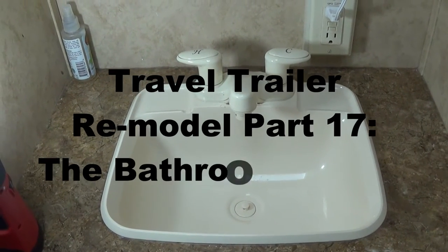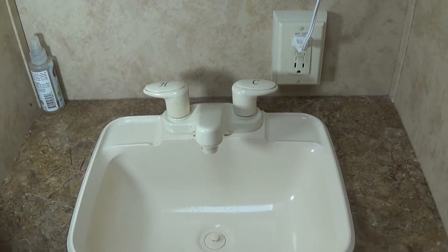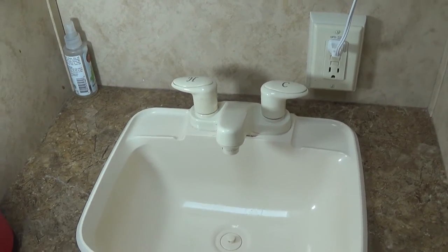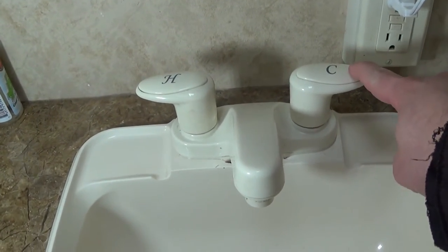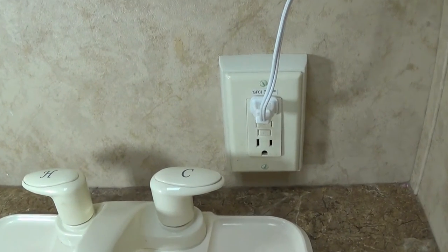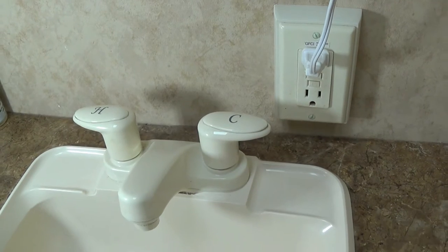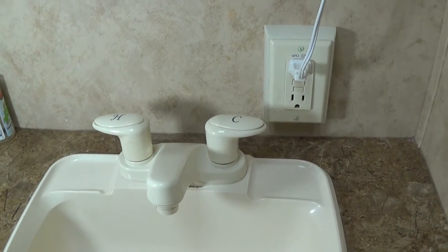Today I'm going to be replacing my stock faucet with an aftermarket faucet — actually one built for a home, but it's going to be nicer. The problem I have with this particular faucet is that this handle juts out right into the receptacle area here, and if I put an adapter in there to plug a couple more things, that handle is really in the way. So I'm going to put in a faucet that's just a single handle.